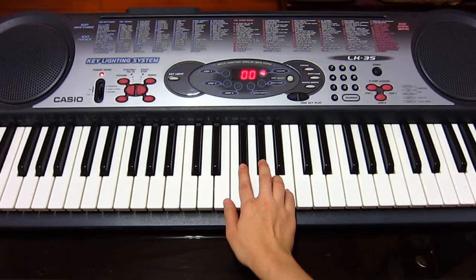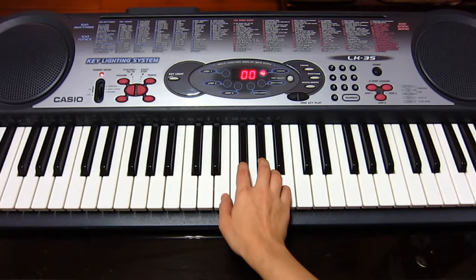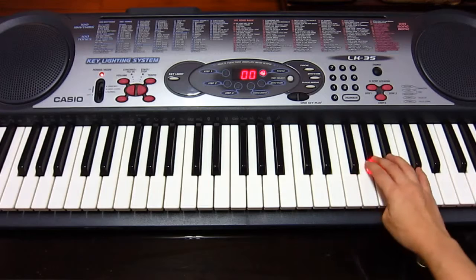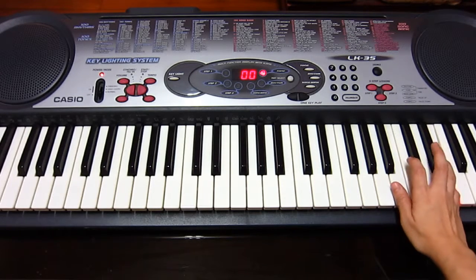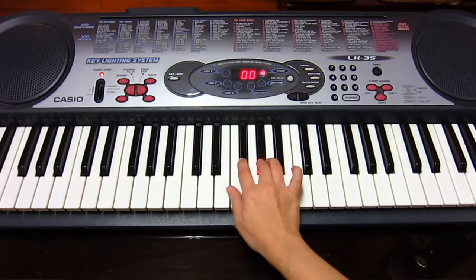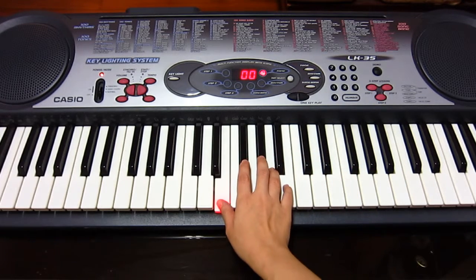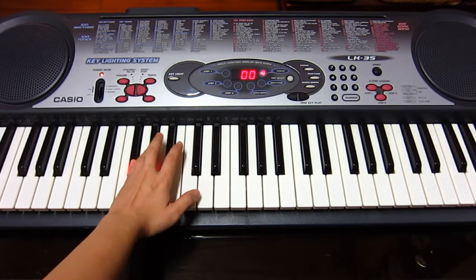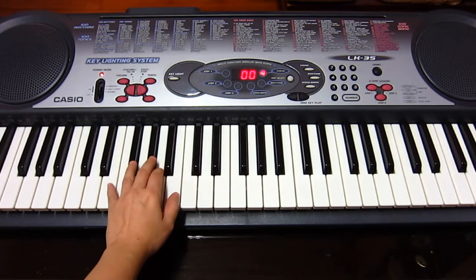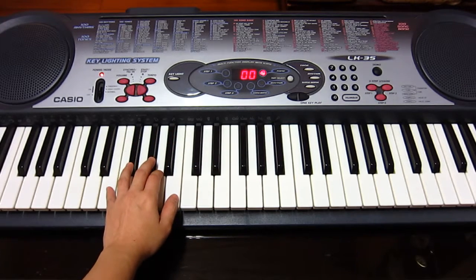The fingering is three, four, three, four. Always think of the fingering before you start. Same for the left hand — F sharp, G sharp, C sharp, D sharp — three, four, three, four for the left hand as well.